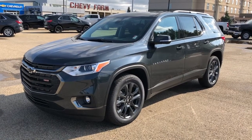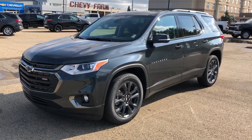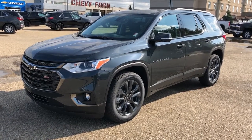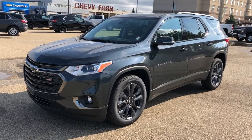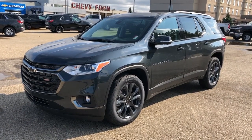Welcome to Westgate Chevrolet. Today we're taking a quick look at some of the interior and exterior features on our 2020 Chevrolet Traverse. This vehicle is featured in the RS trim with our grey metallic paint and gunmetal grey alloy rims. We also have our black leather interior seating, rear privacy tints, backup camera, Apple CarPlay and Android Auto.